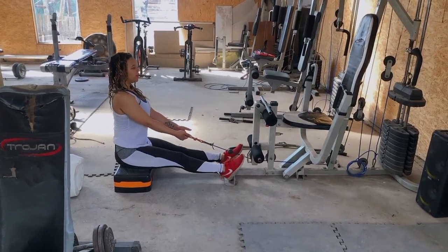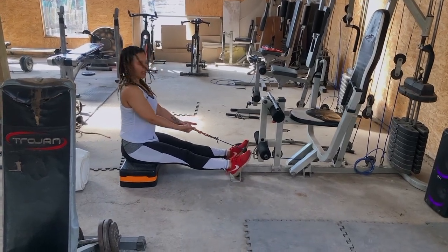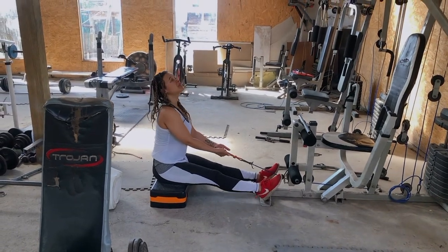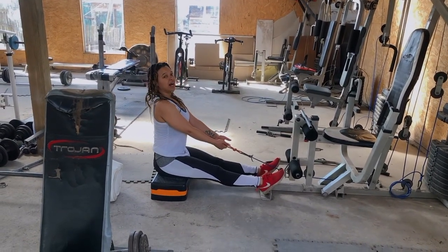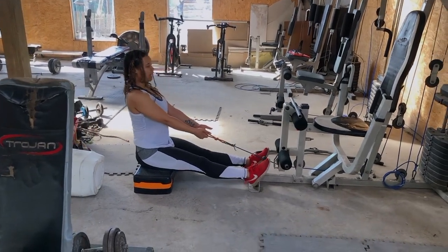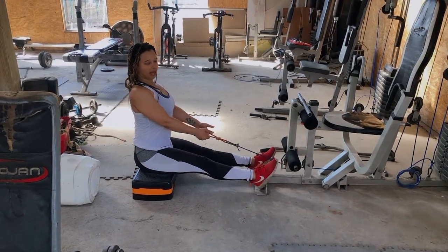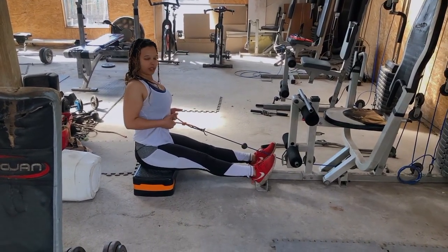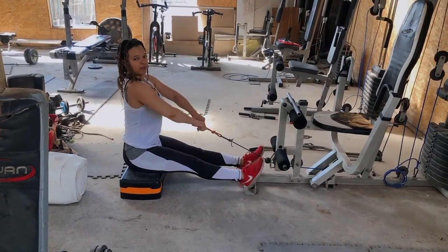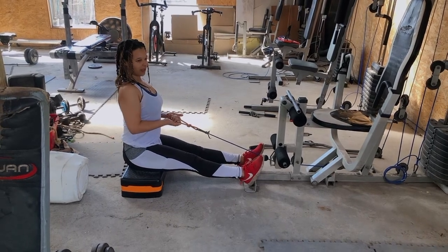For seated rows, I want your palms facing the ceiling at all times. A common mistake I've seen is rocking the boat — I don't want you rocking. You're not working your abs, you're working your back. The only thing moving is your arms, so keep your spine straight. Two, three — and your elbows: if your knuckles are up, your elbows need to be tight.